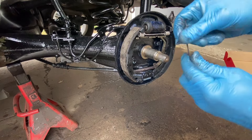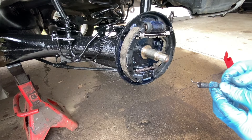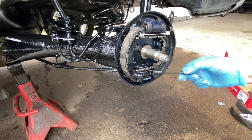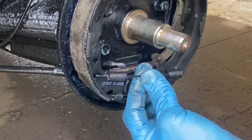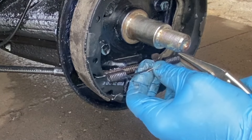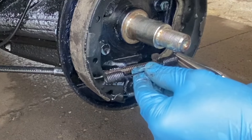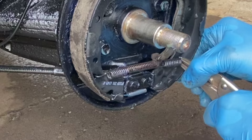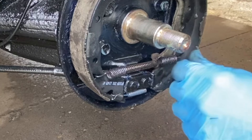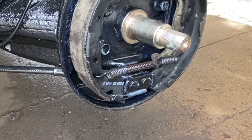Same thing with all these springs — I am greasing them all up so they don't rust. This one goes from here to here, see just like this. Grab it with the vice grips. There we go. Moving on to the next spring.